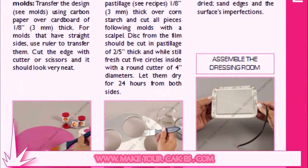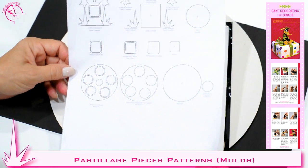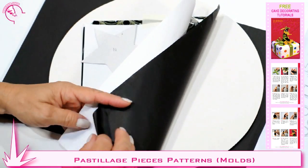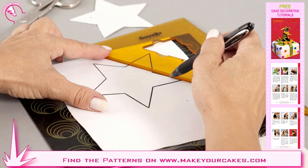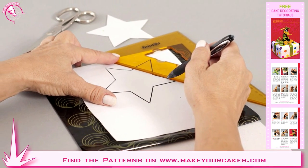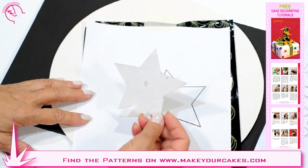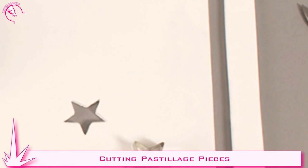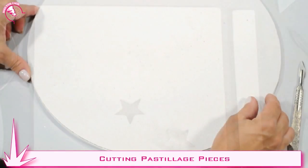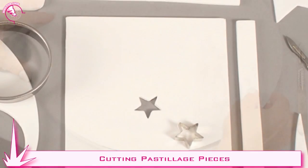First of all we cut all the pastillage pieces. Let's begin with the patterns — you have to print them in actual size. We need some cardboard, carbon paper, and the design. We superimpose them and transfer the design with a pencil. For pieces with straight sides we have to use a ruler. We cut along the borders with very sharp scissors. Once the patterns are ready we start cutting out the pieces. We roll out syrup pastillage over cornstarch, one-eighth of an inch thick. We place the cardboard pattern on top and trim the border with the scalpel. On this occasion I have the pieces already cut and dry.